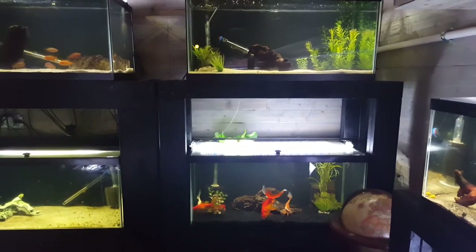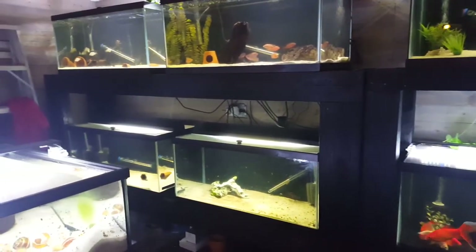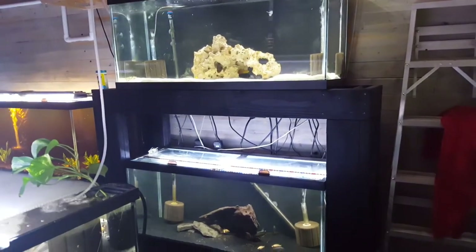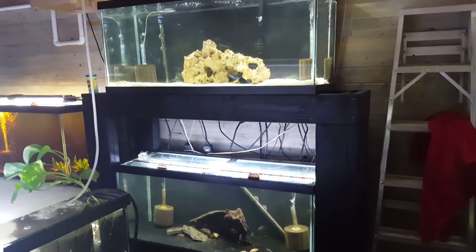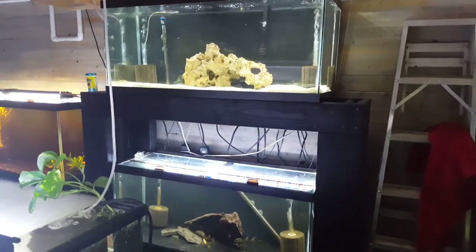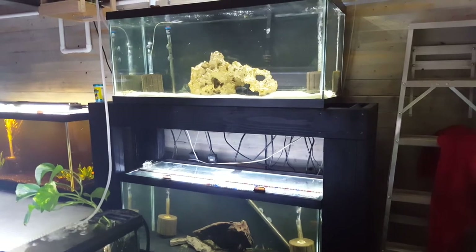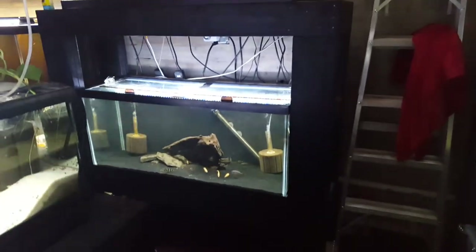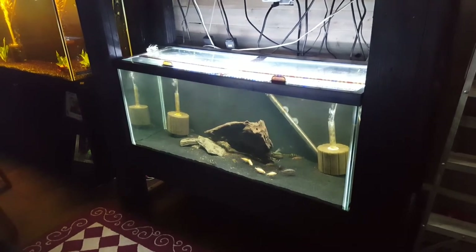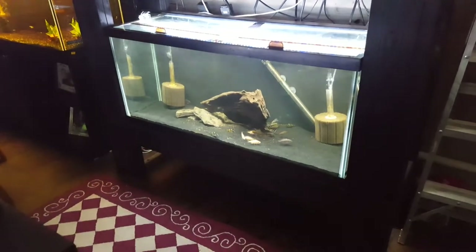I wanted to point out some things that I think will be helpful. So we're going to be building the stands today and one of the things we have to consider is how high we want the stands to be. I've got a stand I need to build for a double 75. When I originally built this stand, I stood against the wall and I wanted to see how high the second tank needed to be — I wanted about the middle of the second tank to be at my eye level. That helped determine everything else.